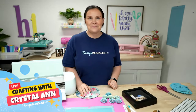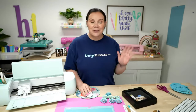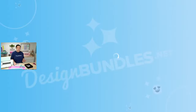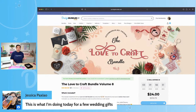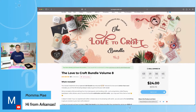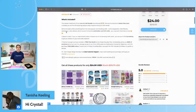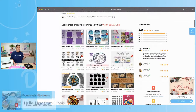Let's go ahead and head on over to designbundles.net so I can show you the bundle I'm using today. There is an amazing bundle called the Love to Craft Bundle Volume 8. There's only three days left on this and it's currently $24 — it is a $315 value. I'm going to scroll through here and show you some of the files that are included, and we even have some tutorials still coming from this bundle.